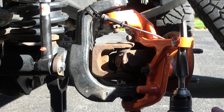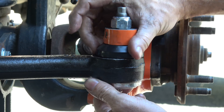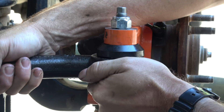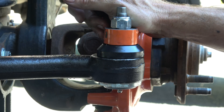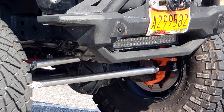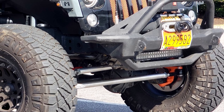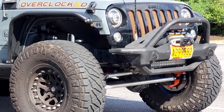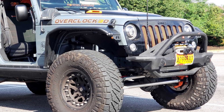After reaming out the driver's side and reinstalling, you can see I've just got a little bit of room here to spin this around, but it's enough to prevent the lockout from flopping and will also retain some grease in there. So that is how to ream out your knuckles.